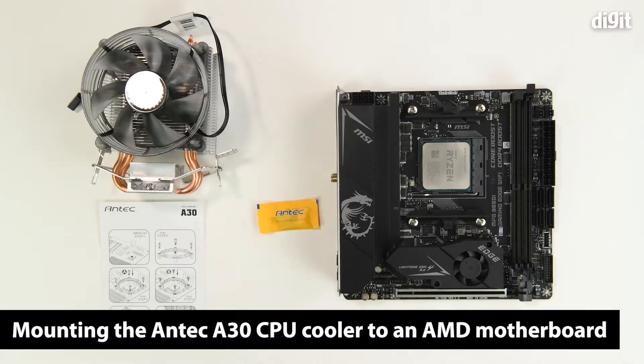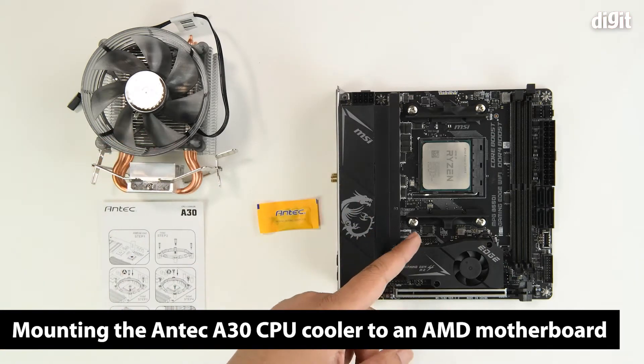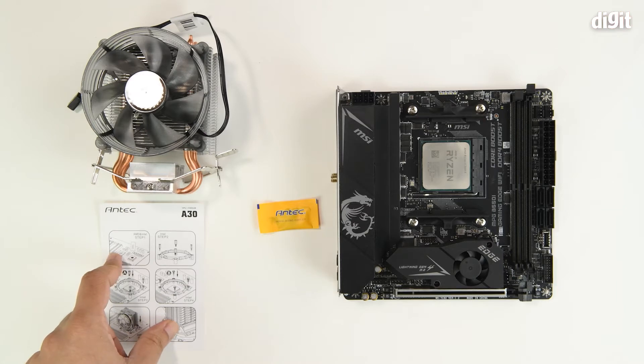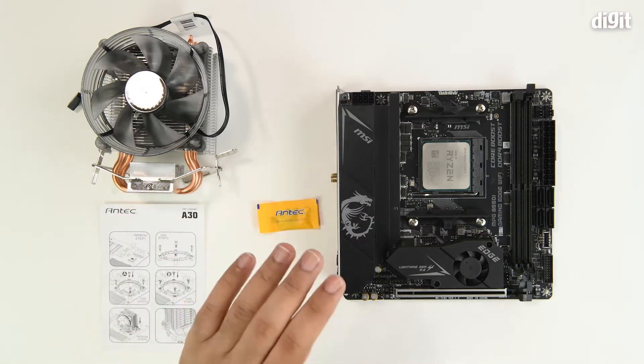Hello and welcome to Digit. In this video we are going to show you how you can mount the Antec A320 CPU cooler onto an AMD AM4 socket. To begin with, you should always read the user manual to understand exactly how to mount it, and remember all the steps need to be followed properly for a secure and proper mount.